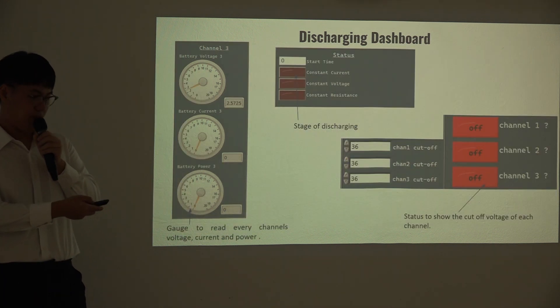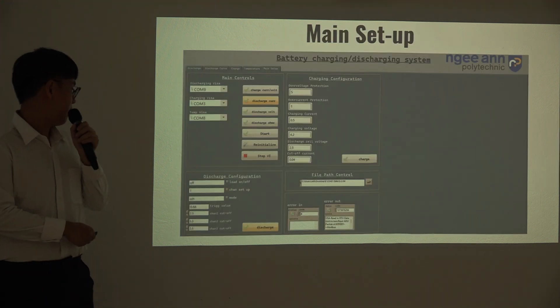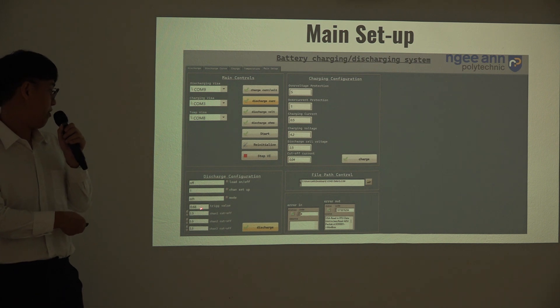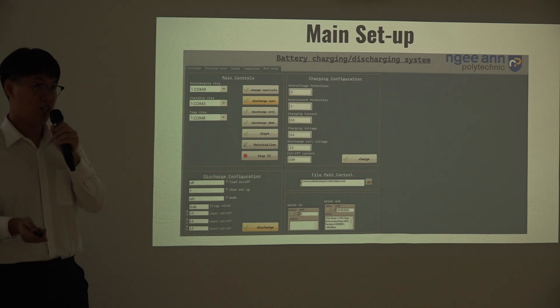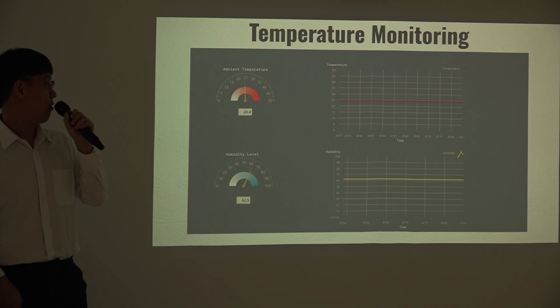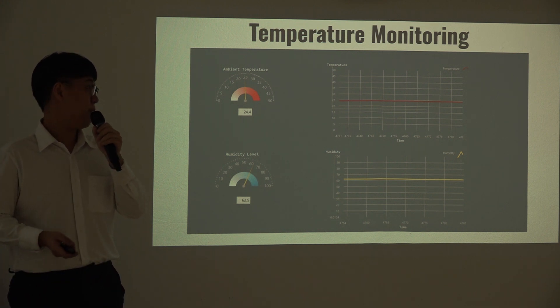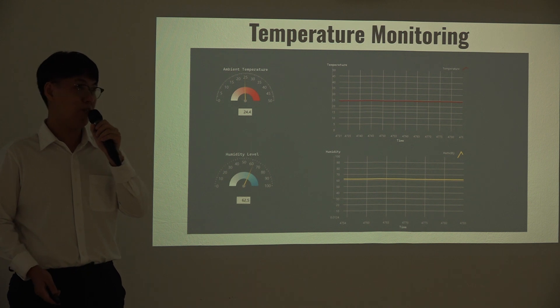This is our main setup. After resetting the channel and setting the mode with the preset current, the program starts running and begins discharging. There is also temperature monitoring, because temperature is very important during battery discharging — if the battery temperature is too high, it can cause capacity loss and battery degradation. We also monitor the ambient temperature surrounding the battery.